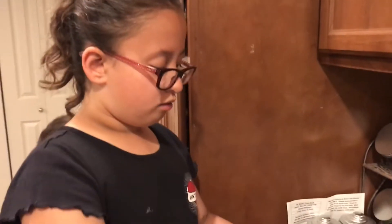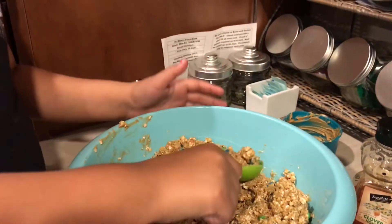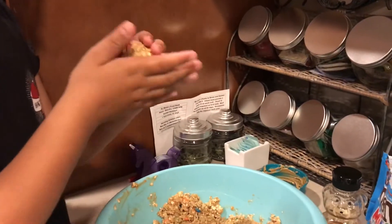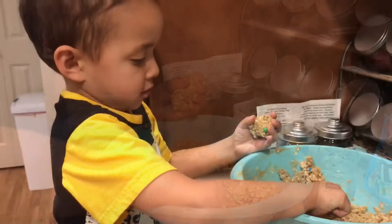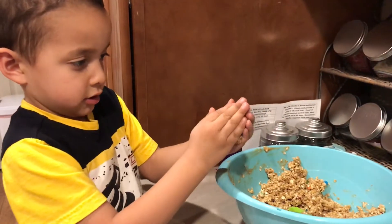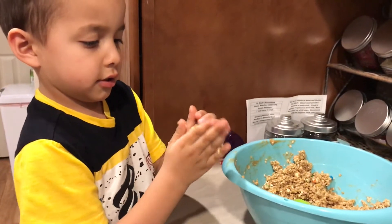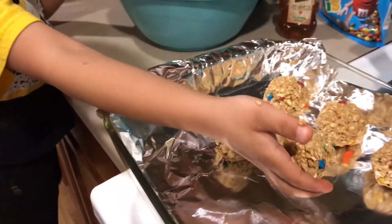Now roll your energy balls into little balls — golf-sized balls. Good job. Put a little bit more there, now roll it into a ball. Squish it together, more like a ball — roll it in your hands. There you go, now put it on the sheet. Good job.